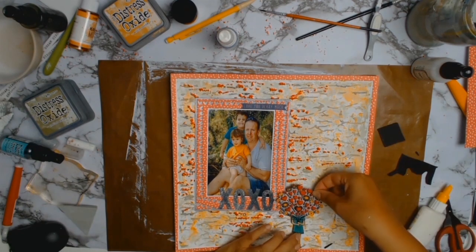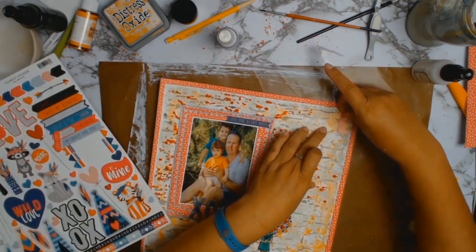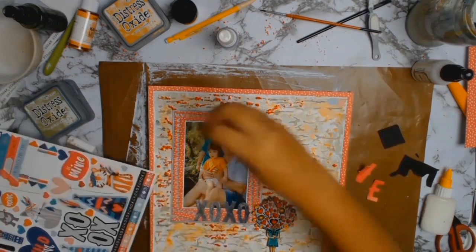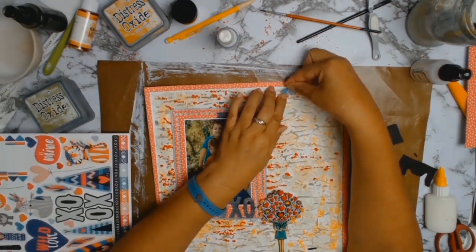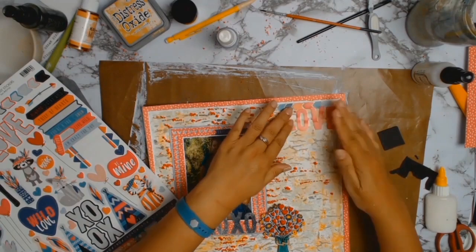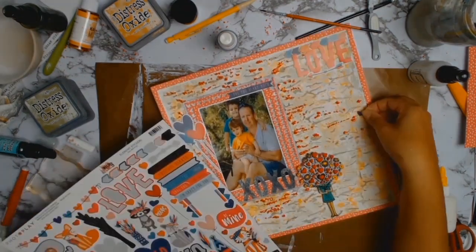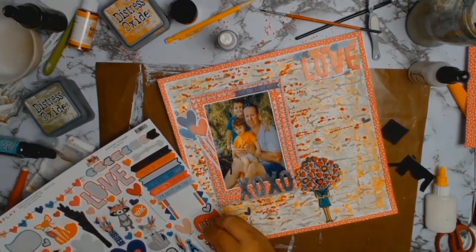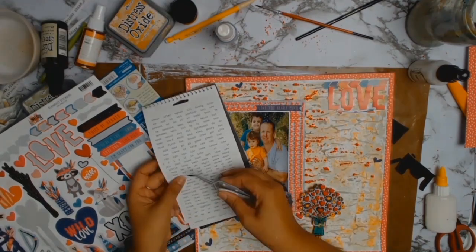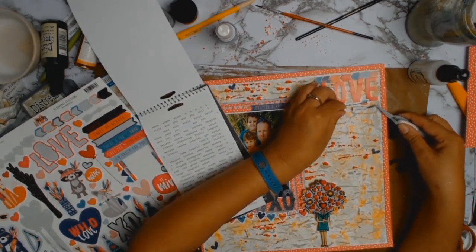I used some foam to pop up my little stamped embellishment and the layout is almost done. Back to the sticker sheet — I spotted some little arrows and put them pointing towards the photo for a little border, then stuck down the word 'love'. I had to add the balloons because my daughter loves balloons. There were a few little hearts on the sticker sheet too, so I stuck them down along with a banner of hearts. I absolutely love that.